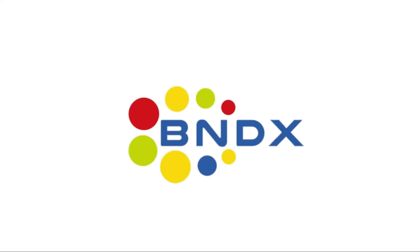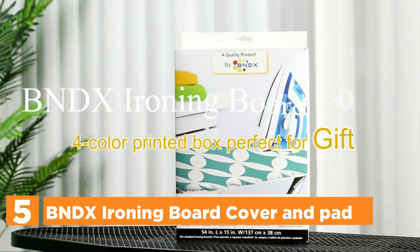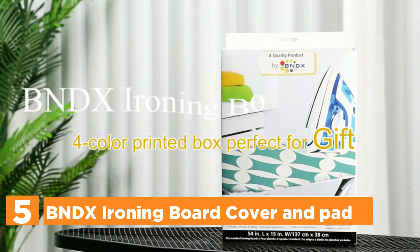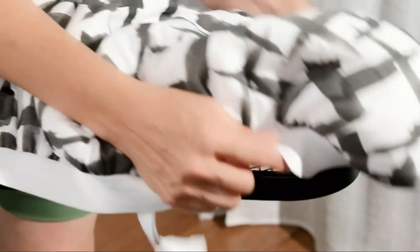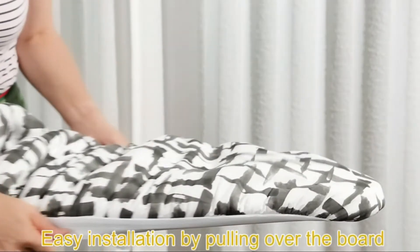Starting off our list at number 5, the BNDX Ironing Board Cover and Pad. The top layer of the surface is impervious to dirt and water. If there is oil or water present, gently wipe it off with a clean cloth.